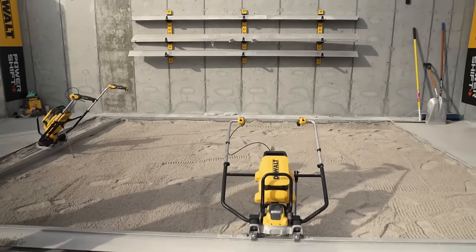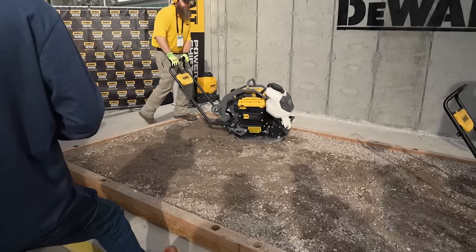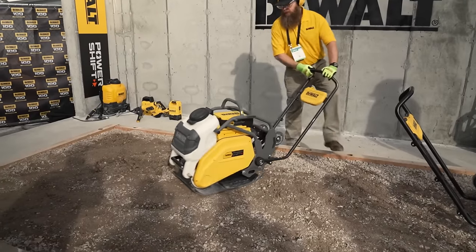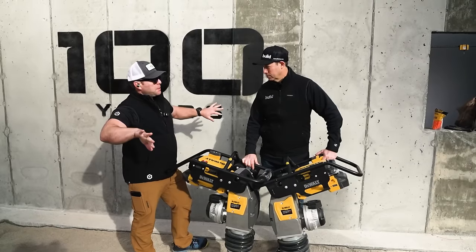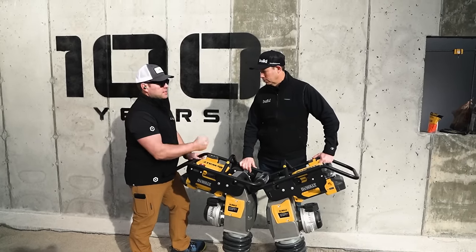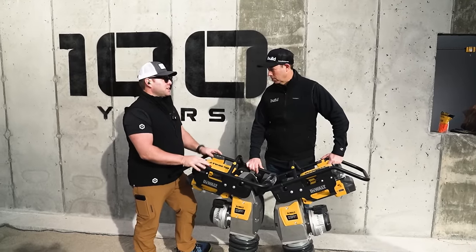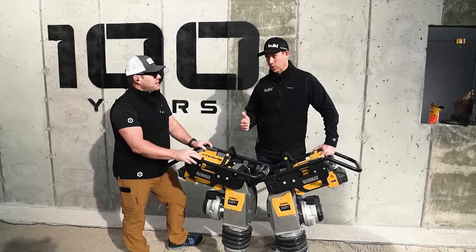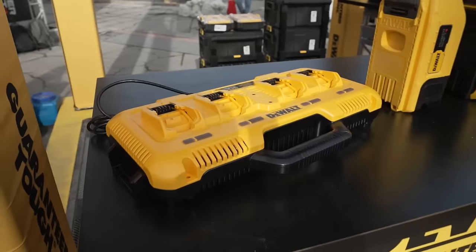How does this compare to some of their competitors? I think the big advantage is that it's backwards compatible. Some of the others, it's a whole separate battery platform, and then you have to have two separate power tool lines. But at least with this, we can use our other DeWalt stuff. We're going to use these big batteries 99% of the time, and that one-hour charge time is a big deal. I do like that you can get two chargers on a single breaker and not have a problem.